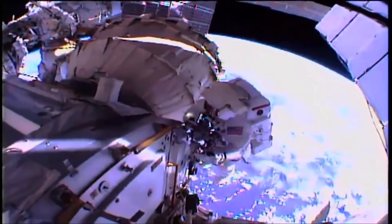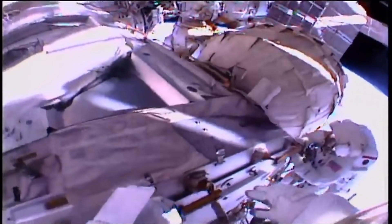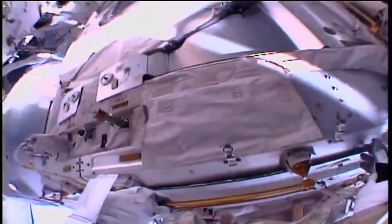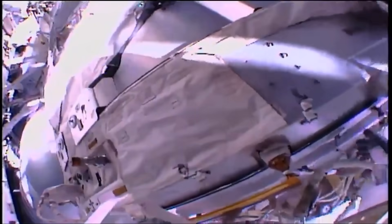From Peggy Woodson's helmet camera you can see Shane Kimbrough. He can be identified by the red stripes on his thigh. Peggy Woodson will have no stripes on her EMU at the thigh.